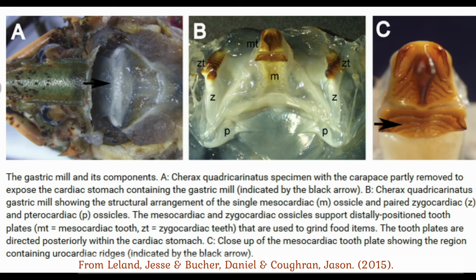The gastric mill is hard to see in our specimen, so we're going to look at some other views from a different but related species. In picture A, you can see the cardiac stomach. When we open up that cardiac stomach, picture B shows the three prominent chitinous teeth of the gastric mill that come together to chew up food. Picture C gives a close-up of one of those chitinous teeth with their little ridges, which are actually used to determine the age of crayfish — important in wildlife biology for tracking age structure of a population.